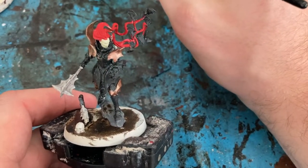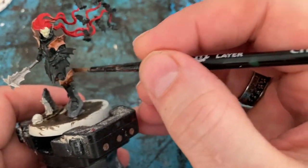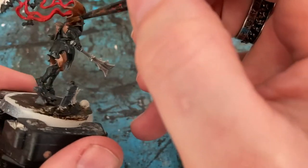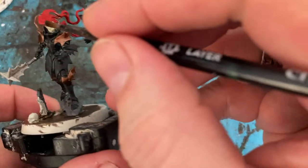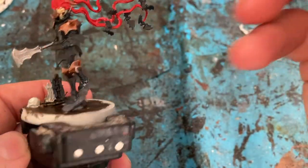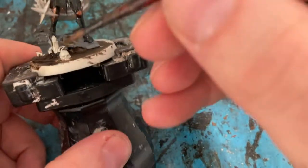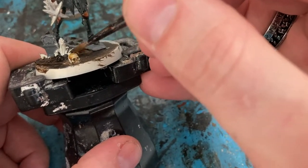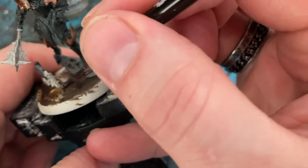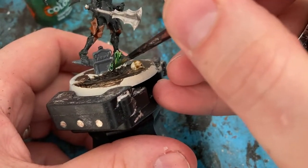First wash — coming in with Reikland Flesh on all the Balfour Soul Gold bits. I'm also going to do a little bit on the face as well. For the skull that's on the base I'm using Skeleton Horde Contrast Paint, which I haven't used before. For the greenery around the tombstone I'm using Aort Flesh Contrast Paint.